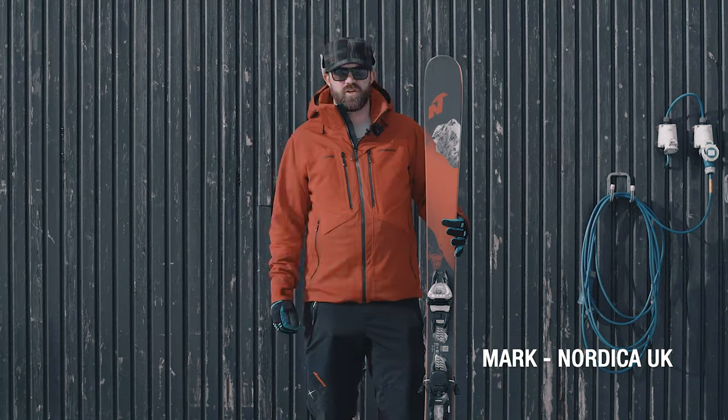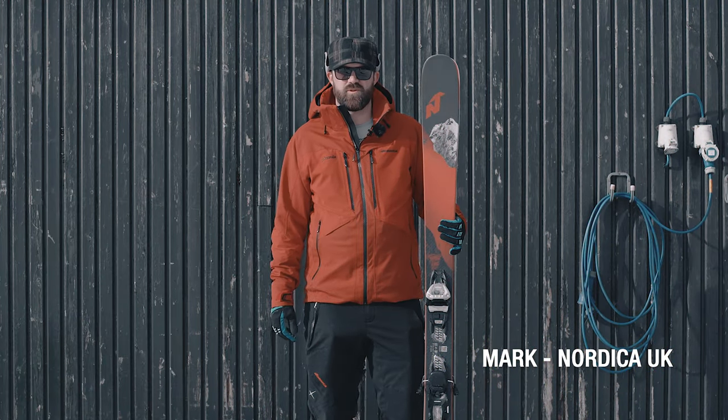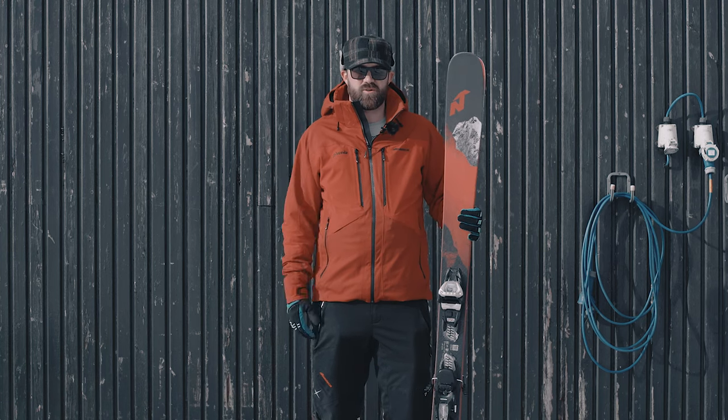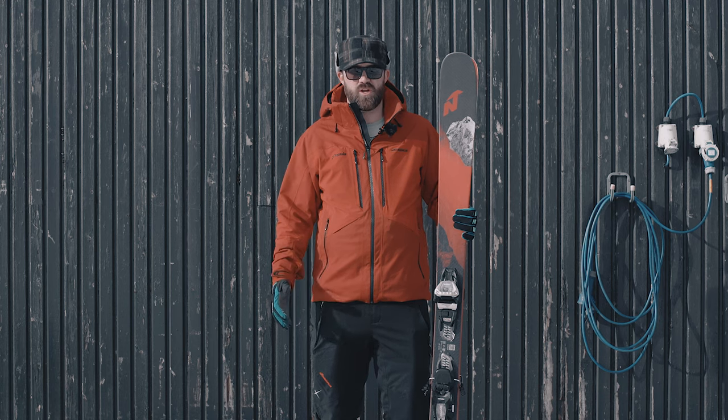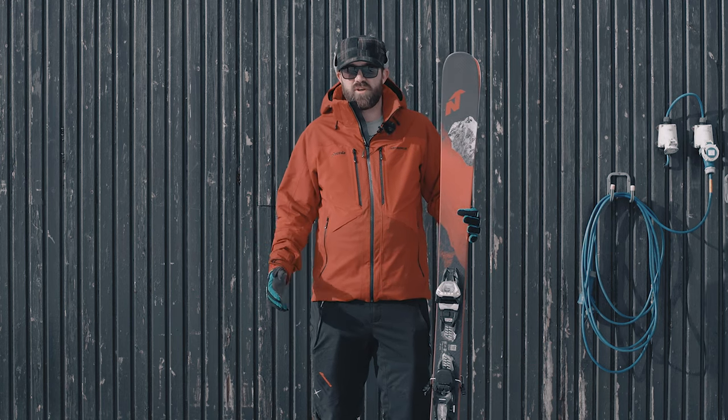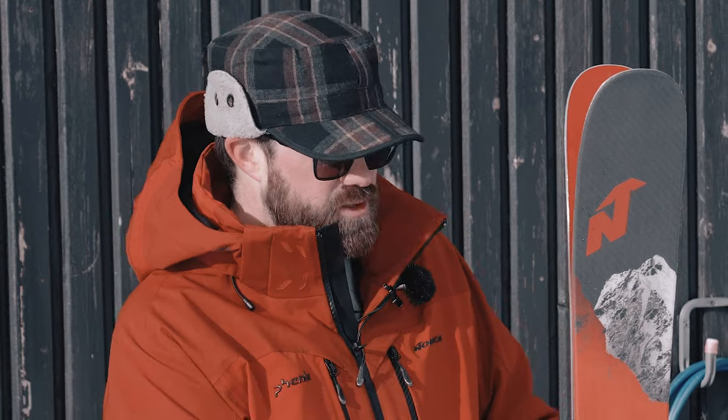Hi, I'm Mark from Nordica. This is the brand new Enforcer 94 for the 2020-21 season. This ski is a development from the 93 that we've had in the past, but the big difference is who it's for. It's designed to go pretty much anywhere across the mountain — whether it's on-piste, choppy snow, or even deeper snow — for an advanced to expert freeride skier. Big changes include a much longer core in the tip and tail, with a lot less of the plastic ABS than before.